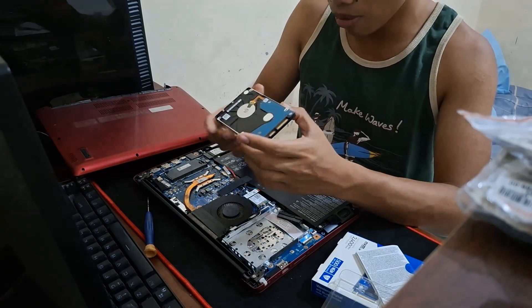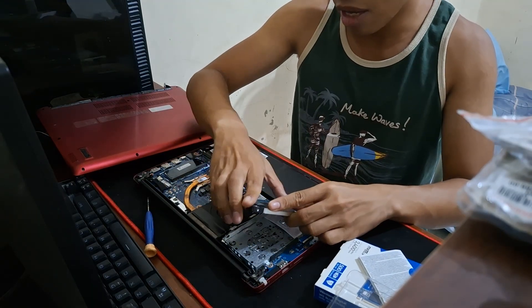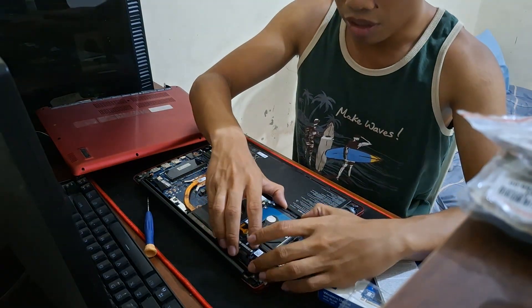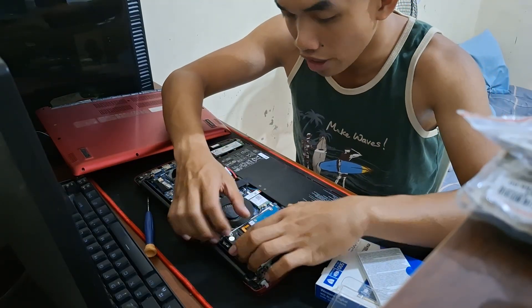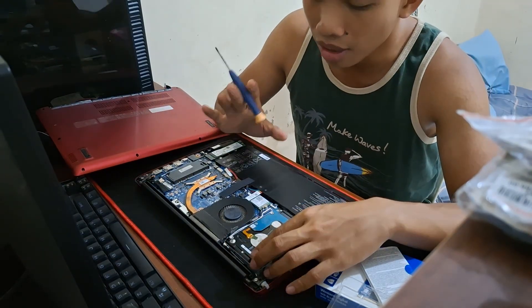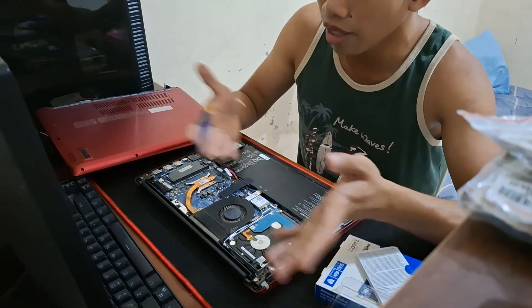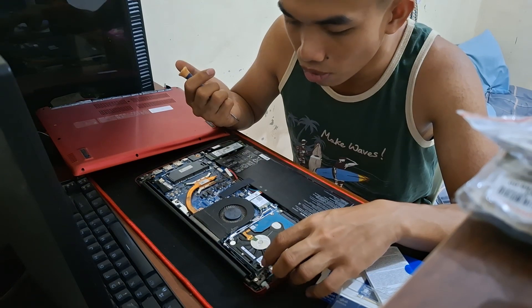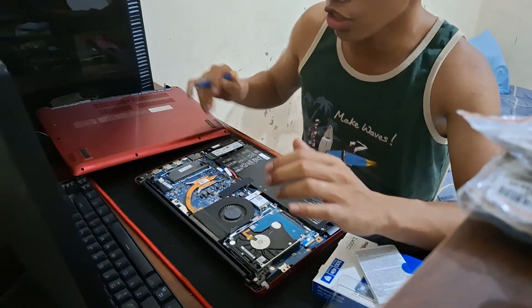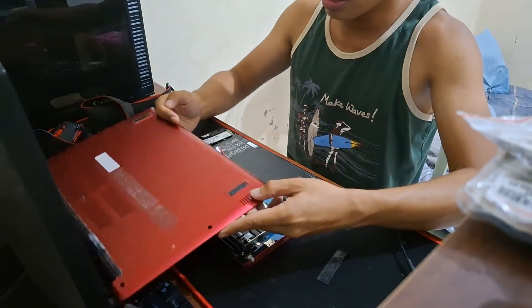It's currently filled up to 850 gigabytes. That's actually one of the considerations when thinking about how to set this up — while I could set this up with Linux, which is probably what many familiar with NAS servers would suggest, the fact that this drive is already full with data and I don't have a spare drive means I have nowhere to put the data while formatting. So in the future I hope to migrate to Linux, but right now this is more of a proof of concept.